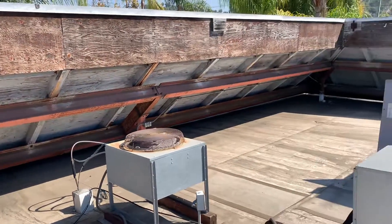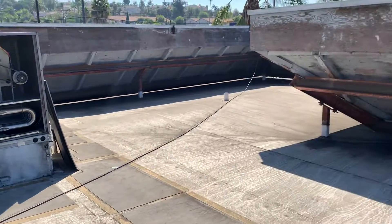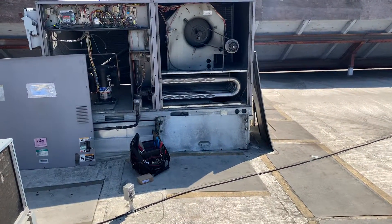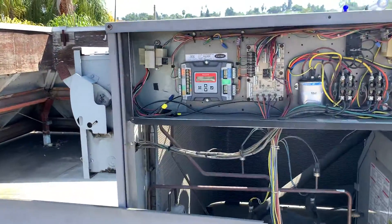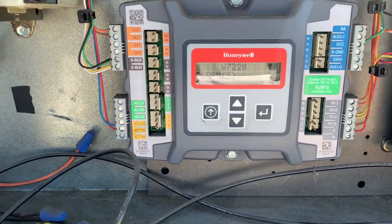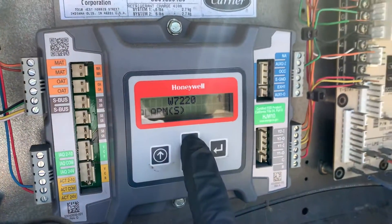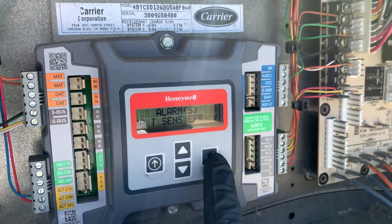Hey everybody. QuickJet had a service call come in for an air conditioner not cooling. We showed up on site and one of the first things we noticed was some alarms that popped up on the economizer control. Let's go through these alarms real quick — these are the exact alarms that were present when we arrived.